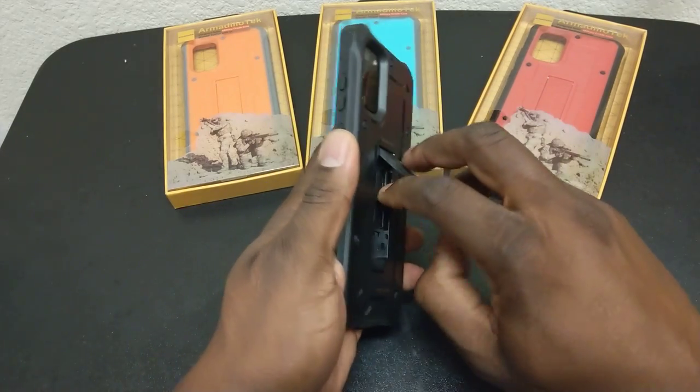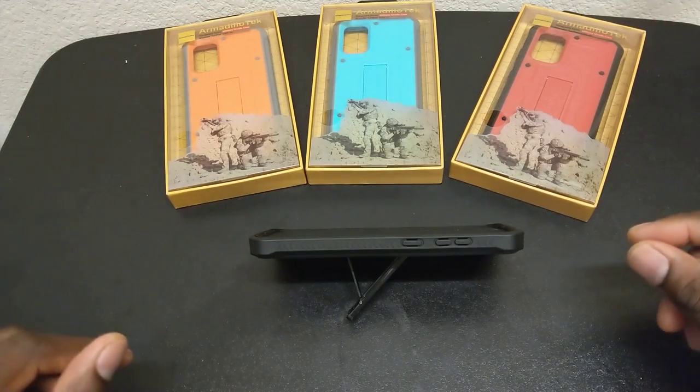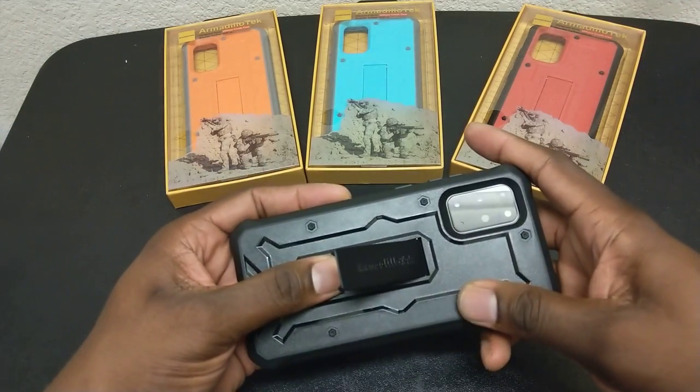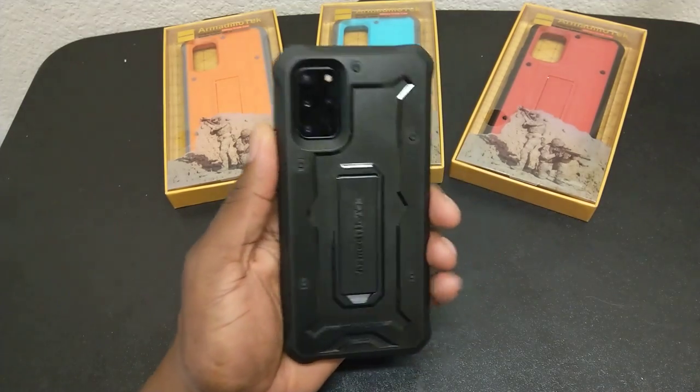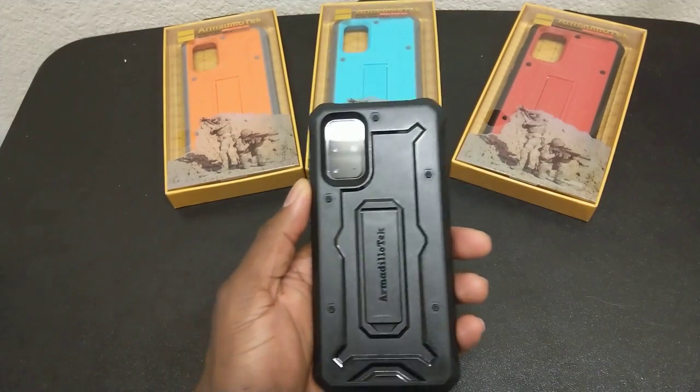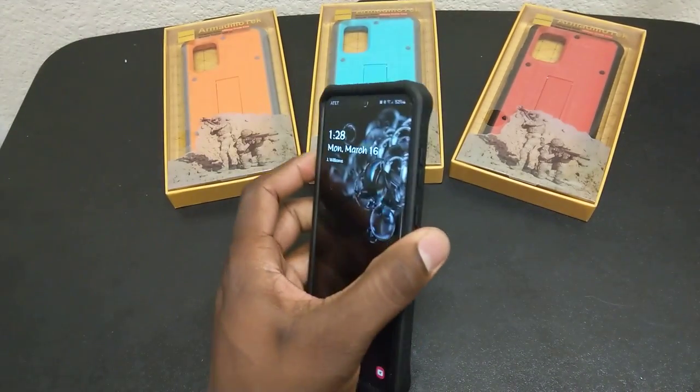You don't get any kind of belt clip or anything like that, but some people might want to use a belt clip. Personally, when I use a monitor box, I never use a belt clip. Carl sent over four colors here, and I've actually been using the black because I want to go ahead and start using something on my phone.